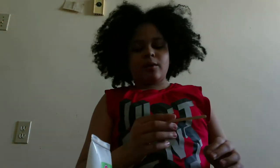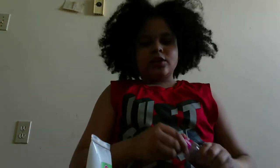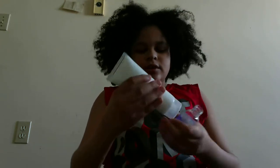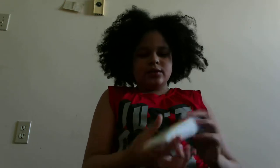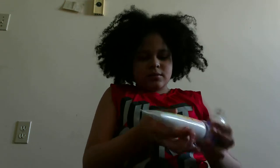Hi guys, welcome back to another video. Today we'll be doing a video on this lotion kit I got at Walmart. I'm just going to be making one of the lotions here. This might be a short video, might be a bit long.